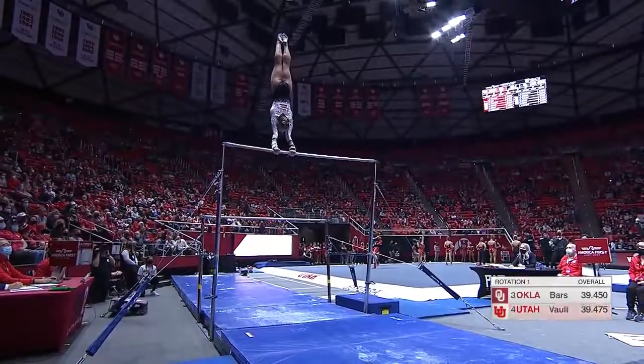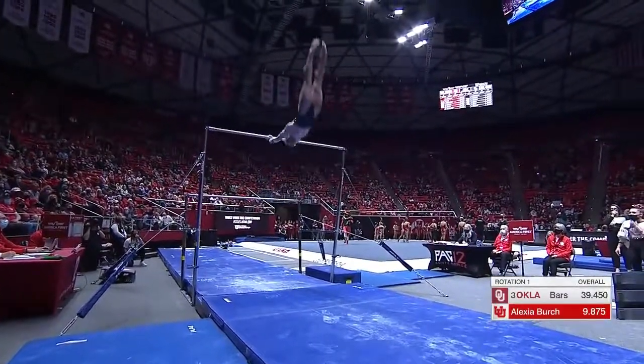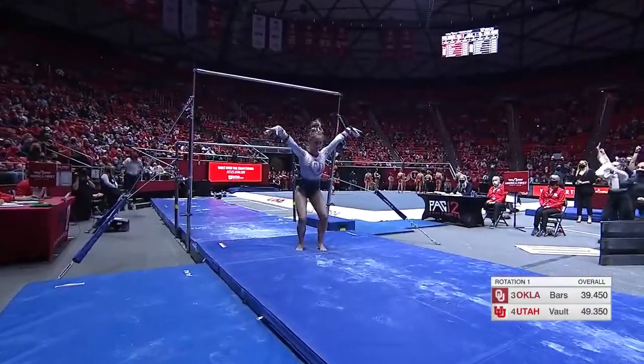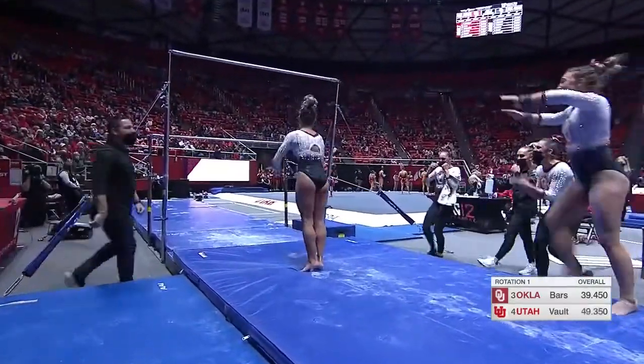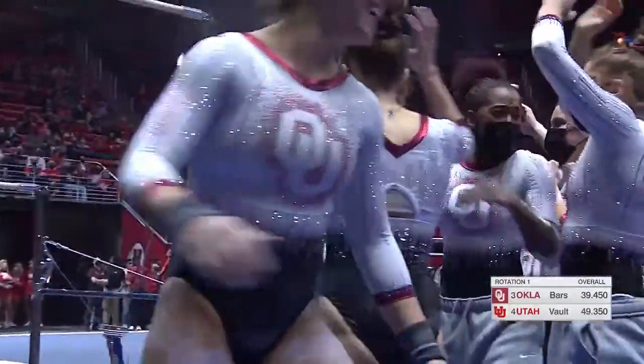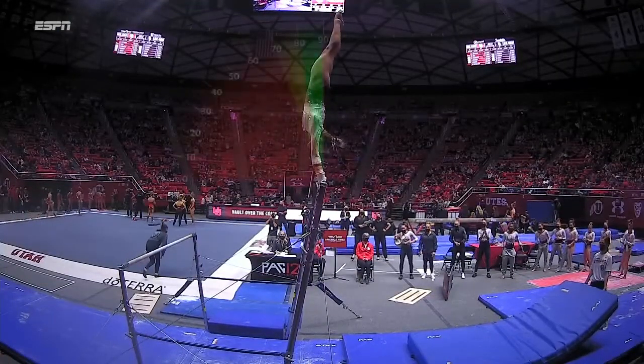Audrey back up onto the high bar, has had a fantastic bar routine so far. Eagle grip. Double front — and she sticks it! This bar team, you'd think with the pressure and the noise and the energy for Utah on vault, maybe they would crack. Not even a little.